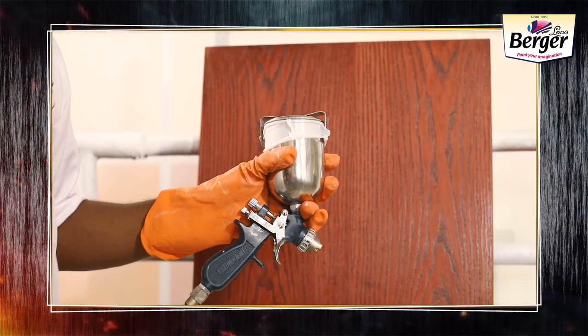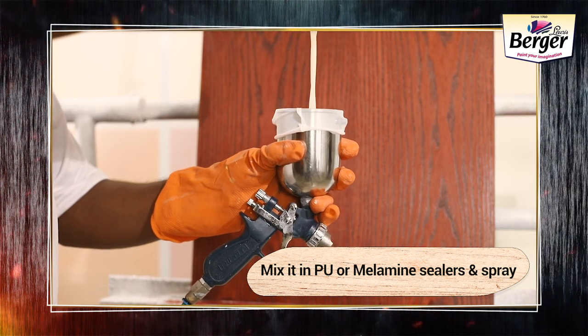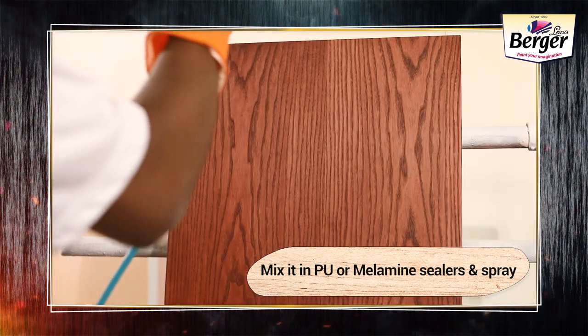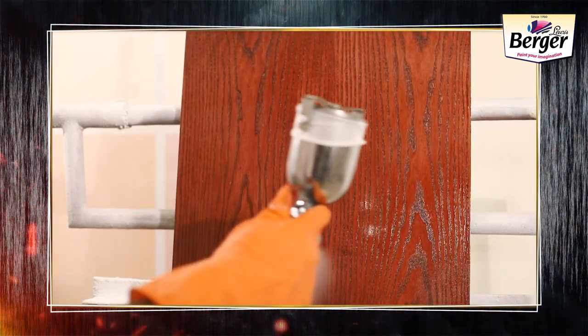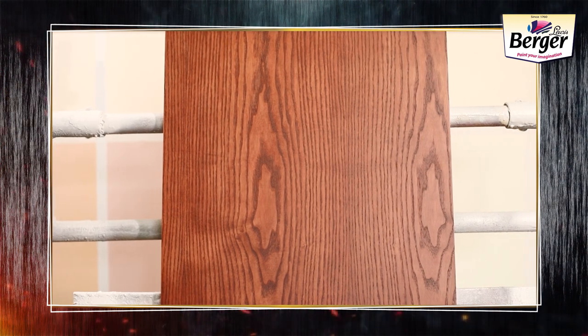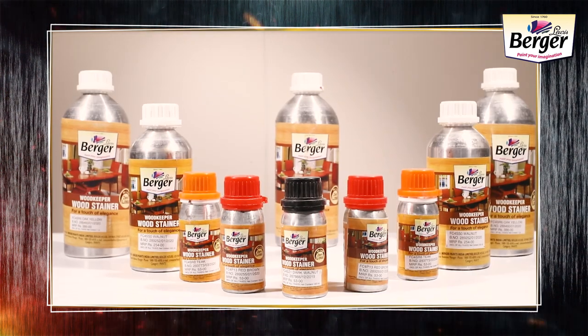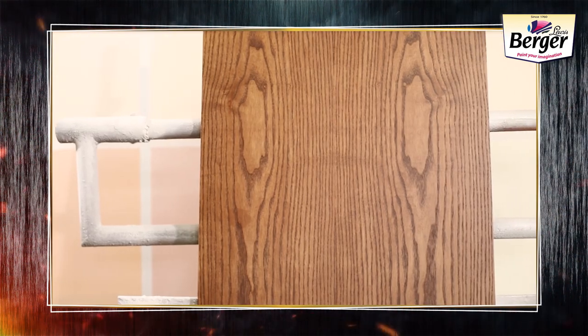You can also apply Woodkeeper Wood Stains by spray to get a more uniform look. You just need to mix it in PU or melamine sealers and spray. And it is ready for the next course of action. With Berger Woodkeeper Wood Stains, give any furniture a new makeover.